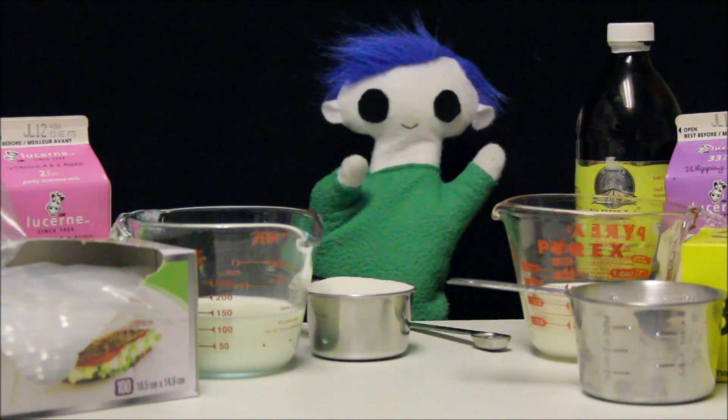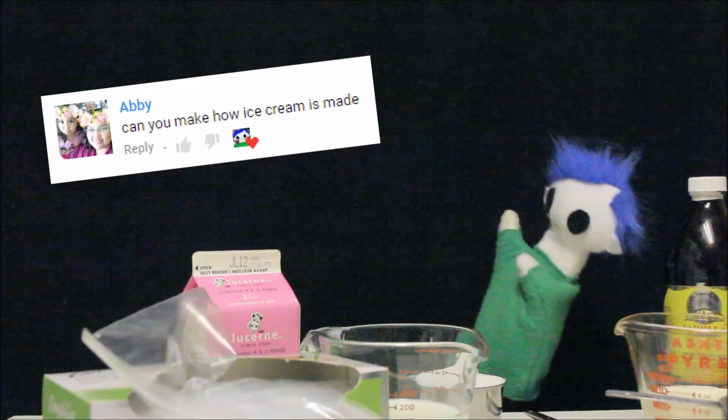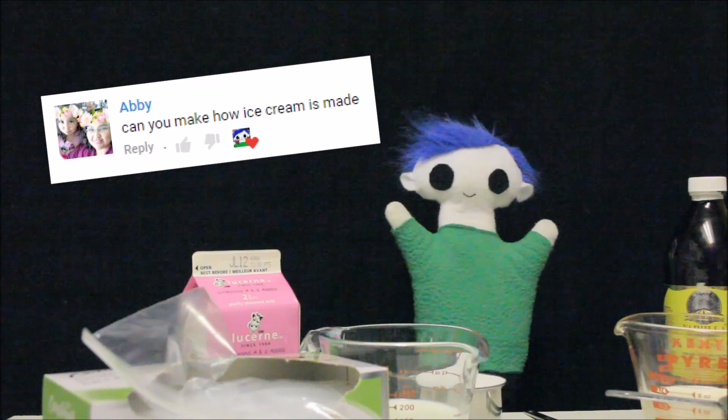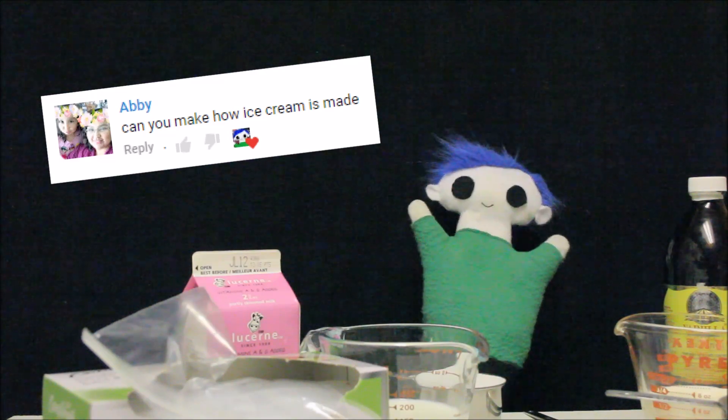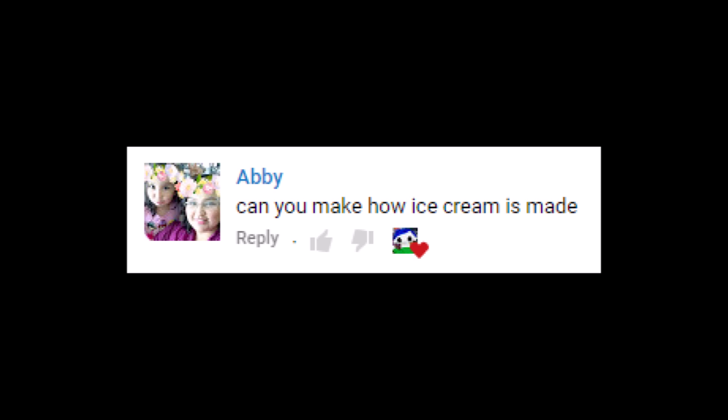Hi, Odie! What are you making today? You're making a request that a friend sent you? This request is from Abby. Abby asks, can you make how ice cream is made?